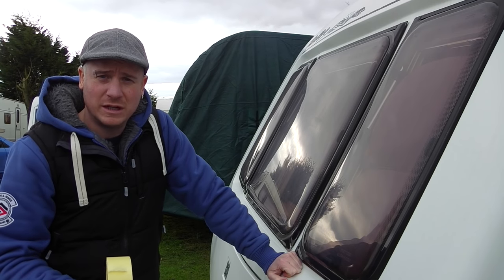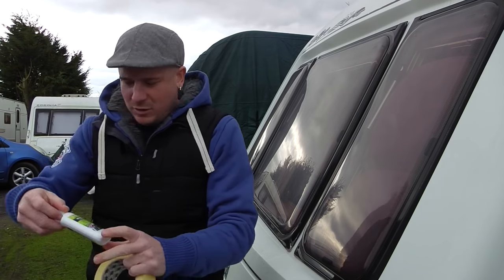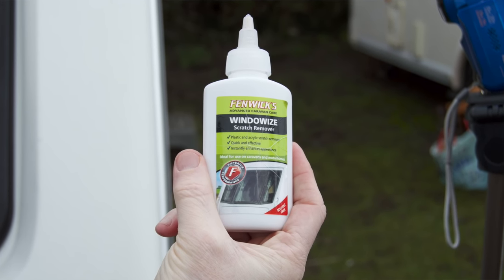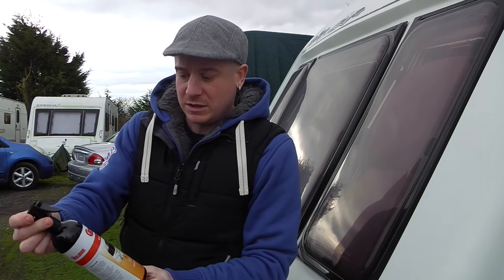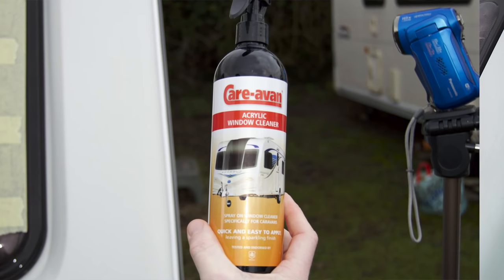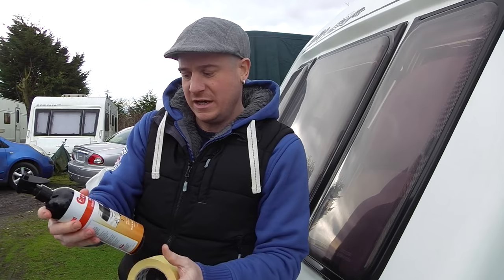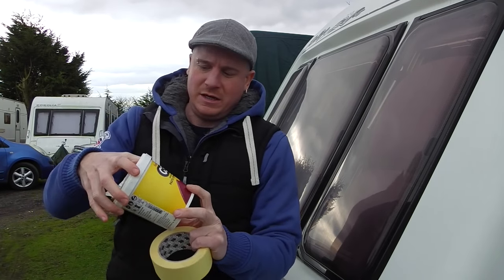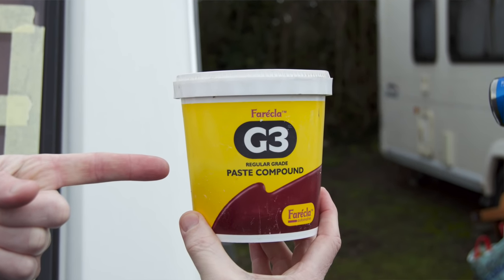Today I've got three different types of cleaner. I've got Window Wires — this little bottle here — Fenwick's Window Wires which you can get off the internet. Not a lot in a bottle but it's about a tenner. We've got some Caravan Acrylic Window Cleaner in a squirty bottle, not sure how much this one was. And my favourite bit of kit is the Ferecla G3 Rubbing Compound which does everything.